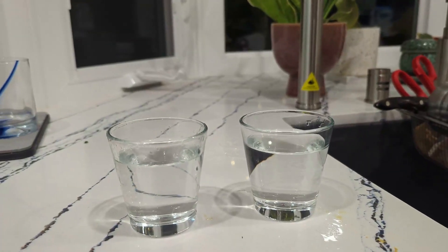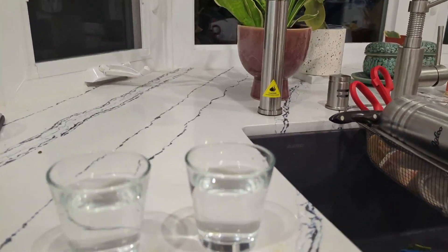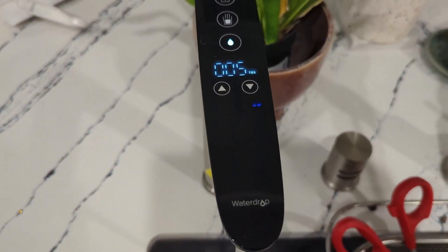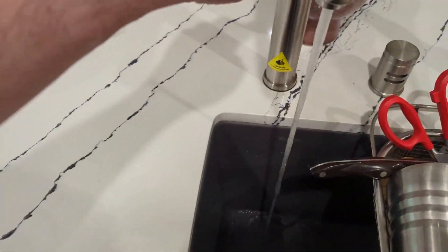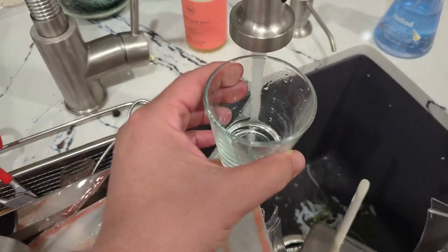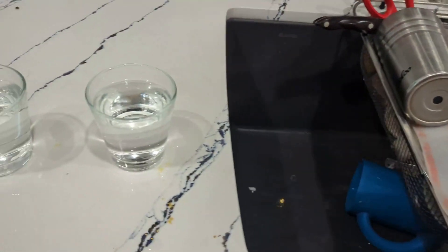So we're testing here in the city of Los Angeles municipal water. We are testing the Waterdrop K6 to see how much TDS it removes. When I run the water from the K6, it's reading around three TDS. Now I'll pour tap water on the left and the Waterdrop K6 filtered water on the right so we can compare them with the meter.